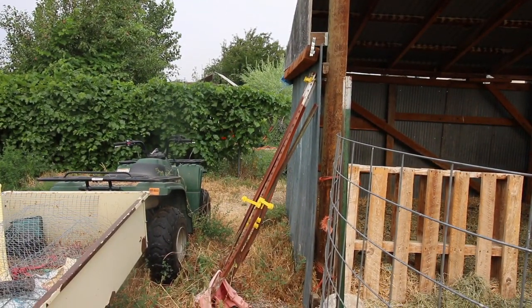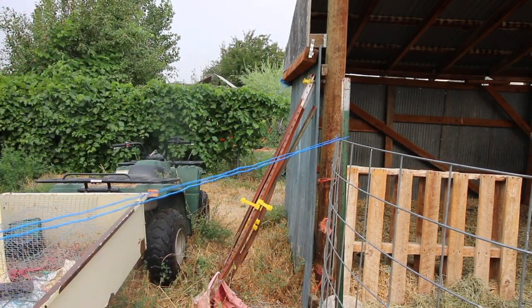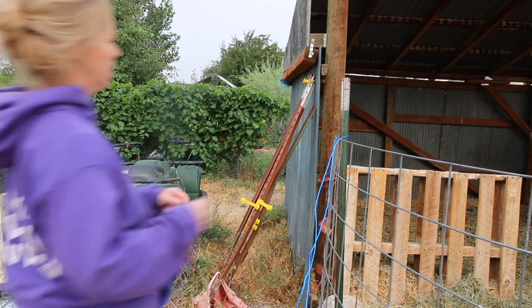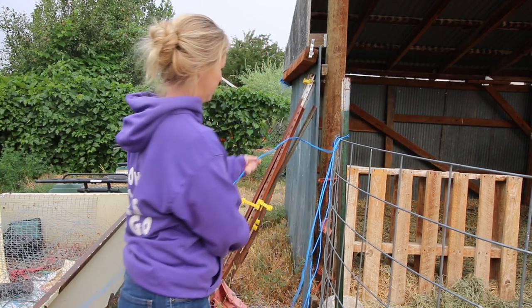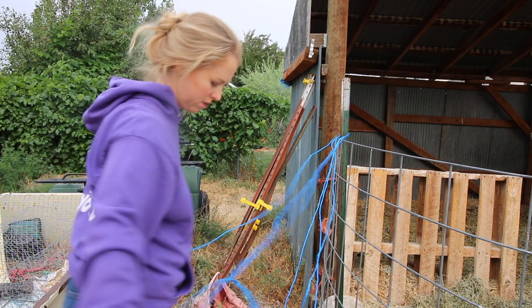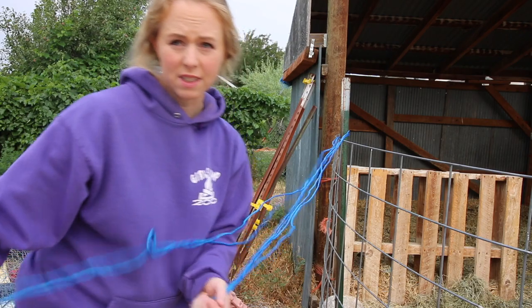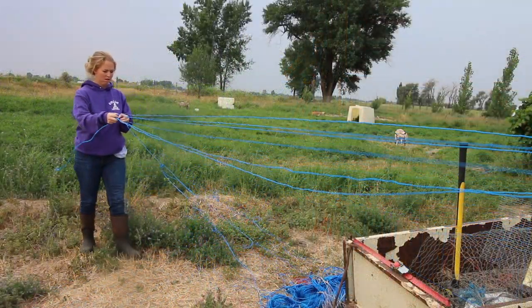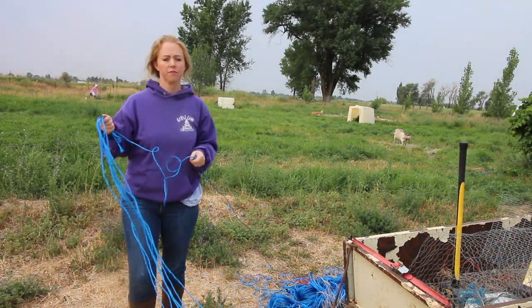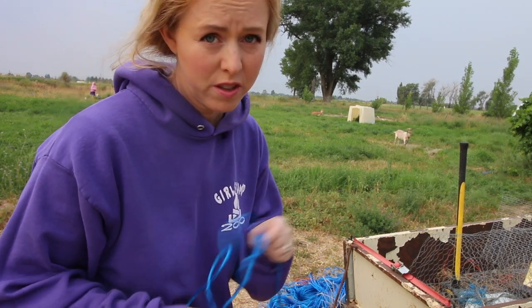First I find something to loop over — in this case there will be a post. Then I'm going to loop one more time and one more time. I know that it looks like this isn't going to be even, but I'm going to walk back and pull on it until it is. And then this is the secret of every farmer: you just cut the string with the string.